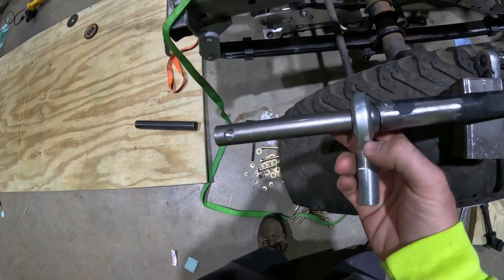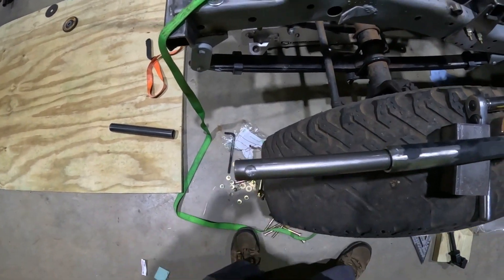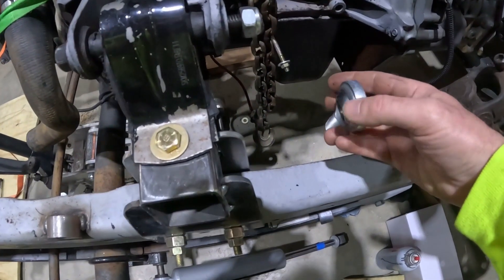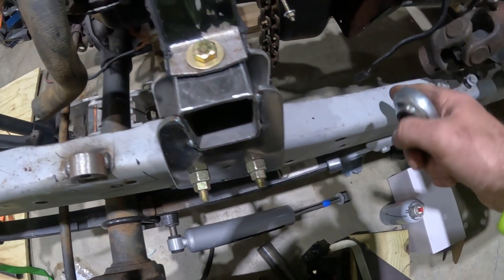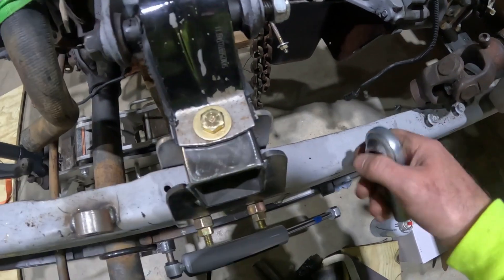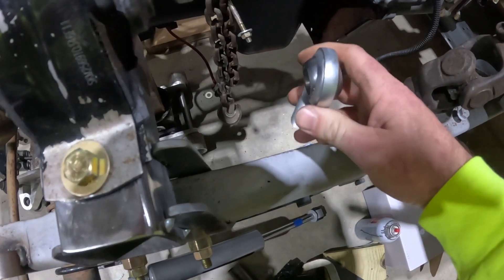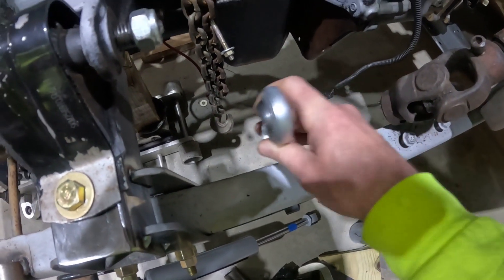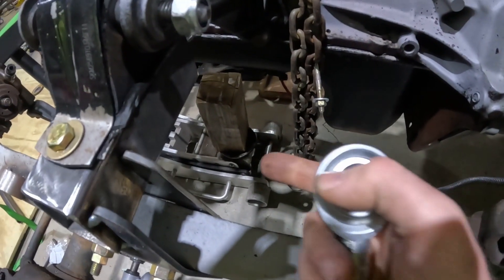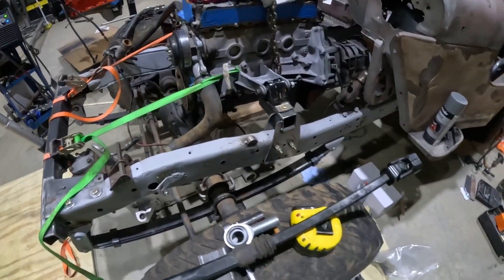I also got this stabilizer brace from Speedway Motors that slides over the end of the shaft. I need to make a little bracket here, and it will end up mounting somewhere in this general range and run right under this mount down to the steering box.